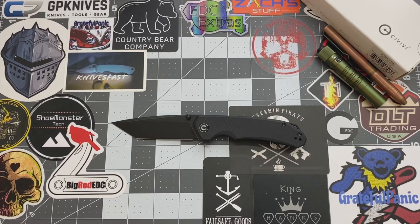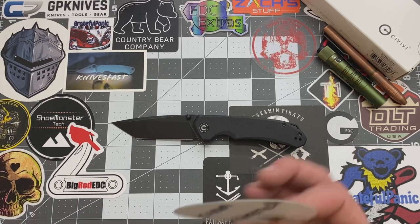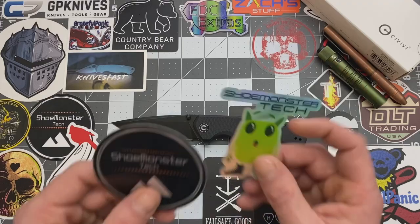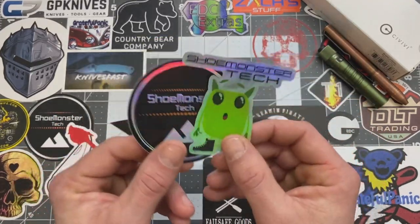But before we get into the nitty gritties and all the goodies guys, go ahead and check out my Instagram page at Shoe Monster Tech. And if you guys want to help support the channel a little further, you guys can get on my email. Just hit me up there and if you guys want to get one of these bad boys here, I will get back with you.